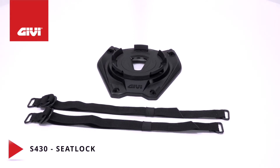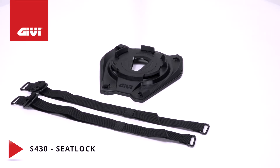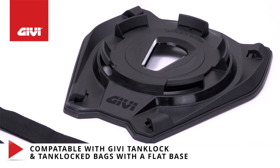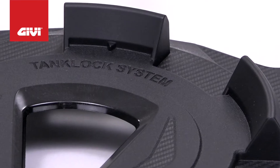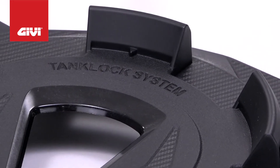The new GV SeatLock mounting system is designed to integrate and function with even the most extreme sport motorcycles. It's compatible with most GV TankLock and TankLock ED bags with a flat base, but not with those that have a contoured or curved base. The base is anti-scratch and non-slip, and it is equipped with the TankLock quick release system.